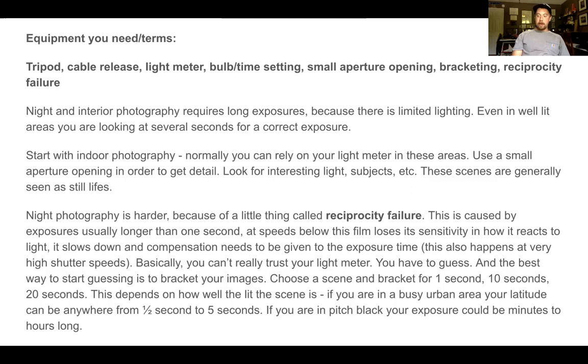Choose a scene and bracket for one second, maybe five or ten seconds for the second image, and then 15 to 30 seconds just to see what the image looks like. The advantage of digital is that when you take your image, you can preview it on your LCD screen and see — okay, one second wasn't enough, let's bump it up, or one second was too much. It's a kind of guessing game within this type of photography.